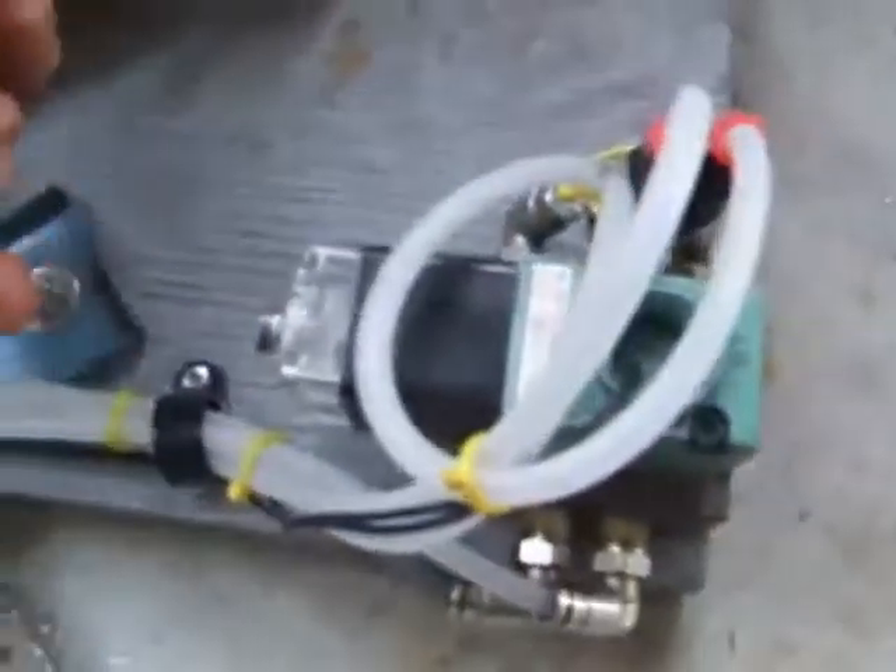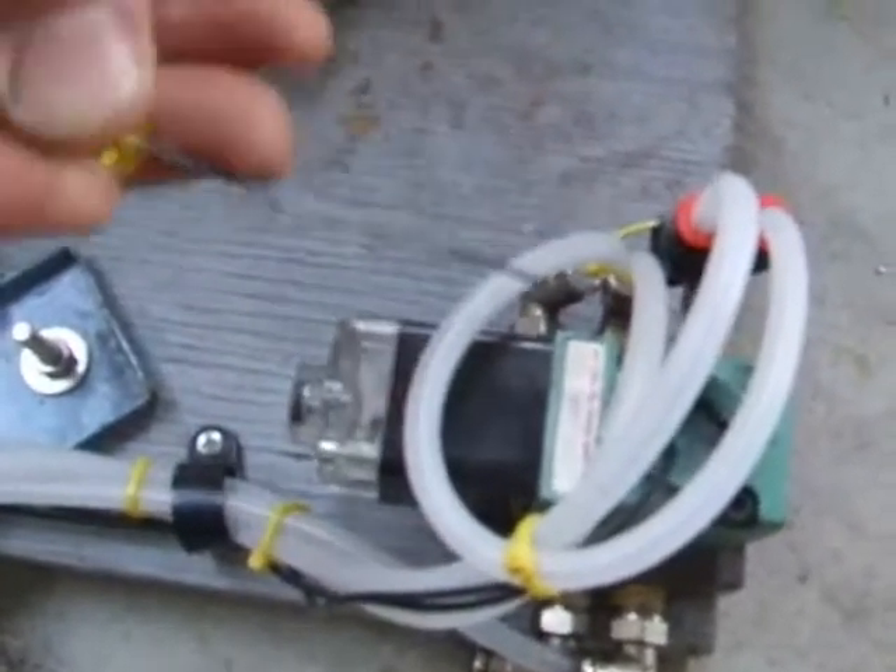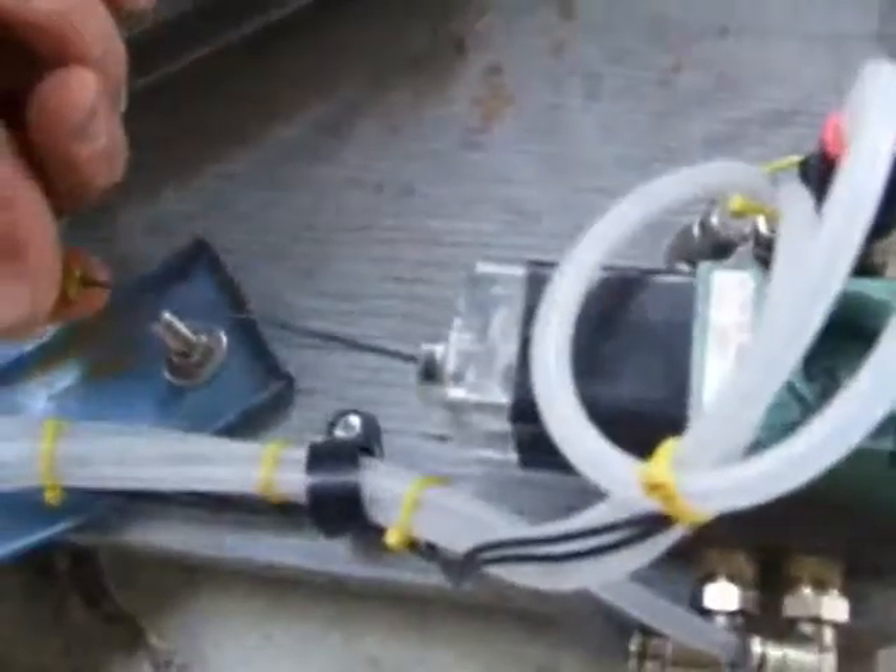This is the solenoid that operates the side-to-side right direction — same thing: air in, vents out, and outputs go to one of these air cylinders. When I push the manual override it's going to swing to the right, and when I let it go it's going to pop back. You've got to be careful because you could get your hand in between the moving parts.